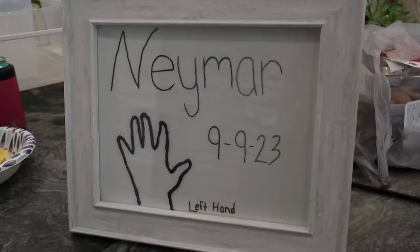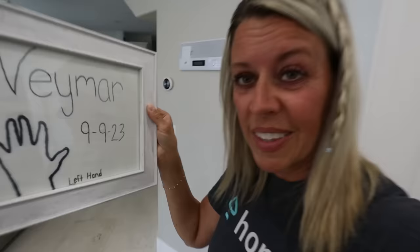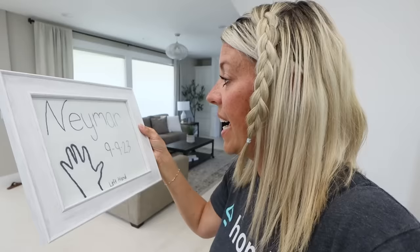I made this for Mara for her birthday and I messed up on it. It's supposed to say the date that I drew his hand — 7-9-23 — but instead I put 9-9-23. If I would have taken out the first 9, it would have had holes, so I just left it. My art turned out great though — I really like it.